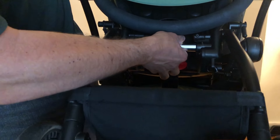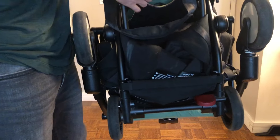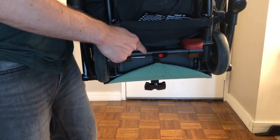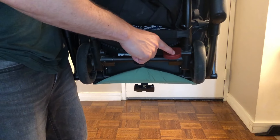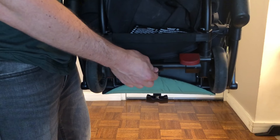It'll start to collapse on its own. Hold this handle and collapse it down until this piece locks in place. Note: this is the brake, which has nothing to do with this operation — it's only this locking tab here that matters.